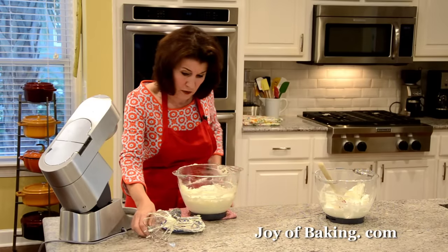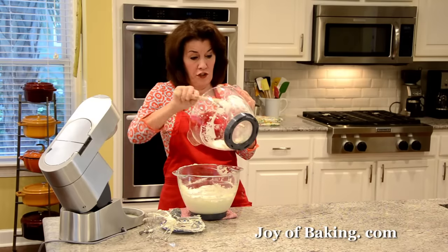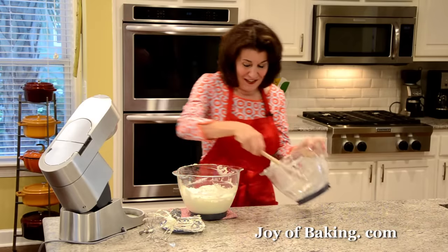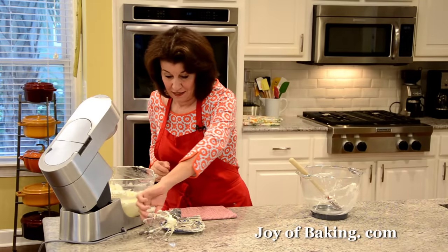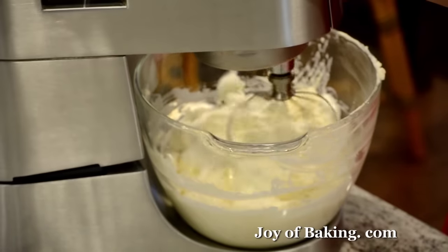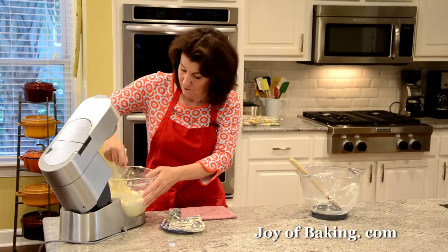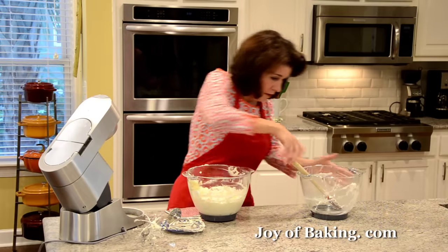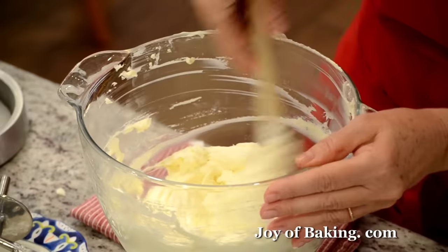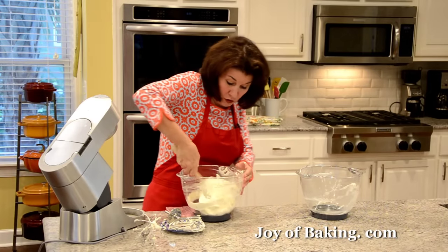Then I'll put in the rest. This frosting will be softer than a regular cream cheese frosting, but it is really, really good. I'm just going to whip that and we'll be done. Nice and smooth — that's what we're looking for. It's ready.